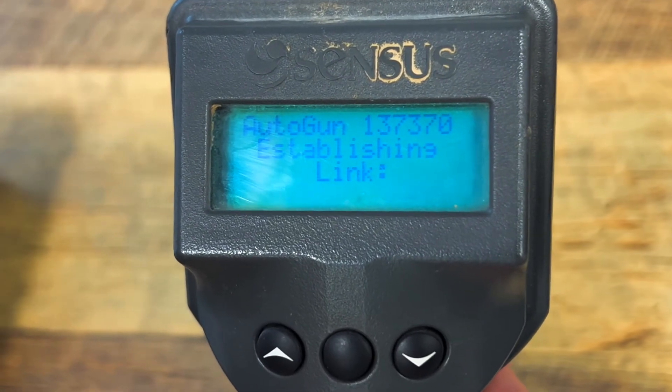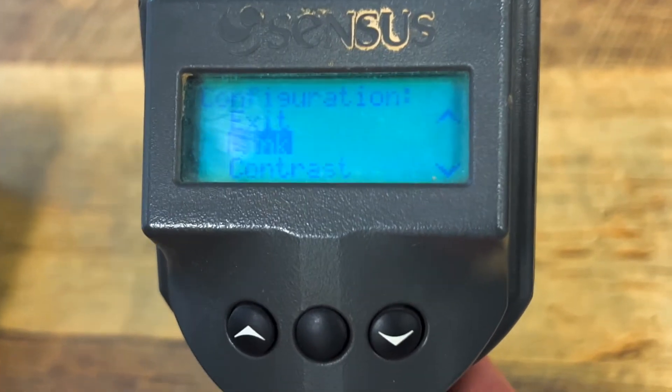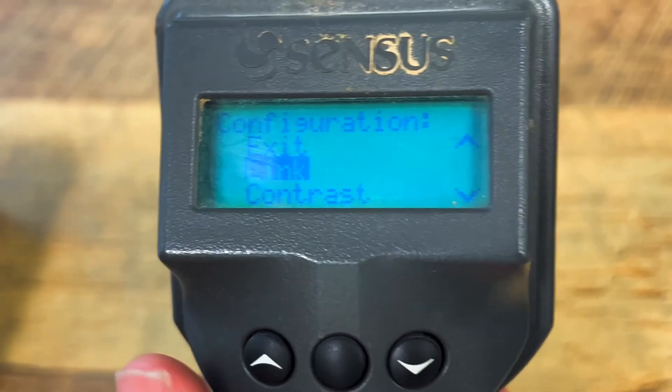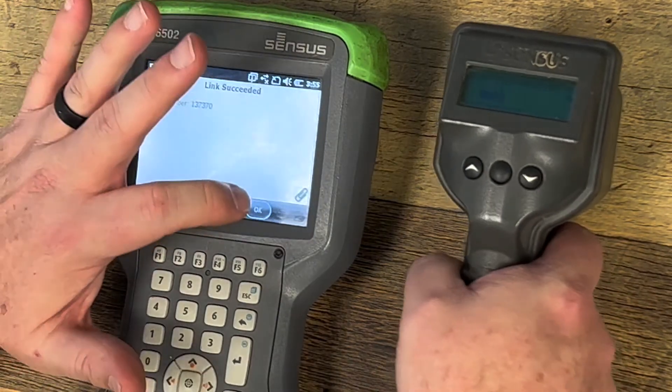When it connects, it makes the connection tone showing you that the link is established. At this point you're connected to the handheld. Then go to Exit. On the handheld, it shows that the link has succeeded. So you hit OK.